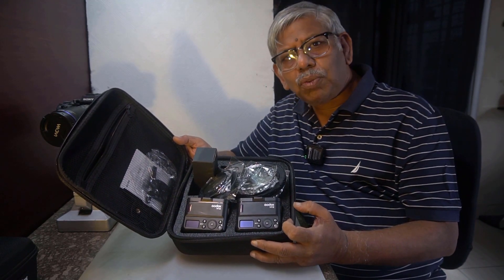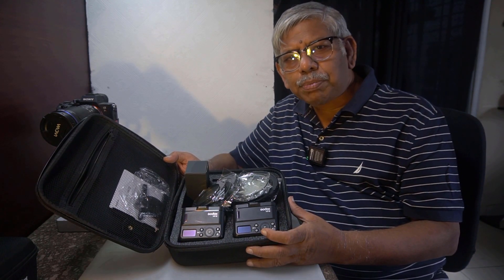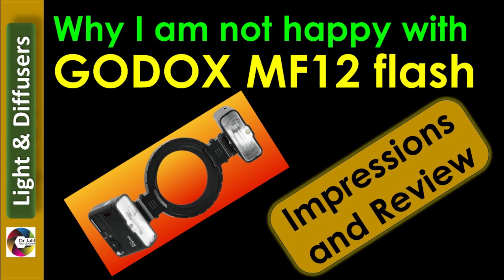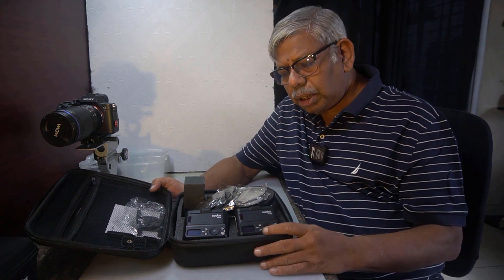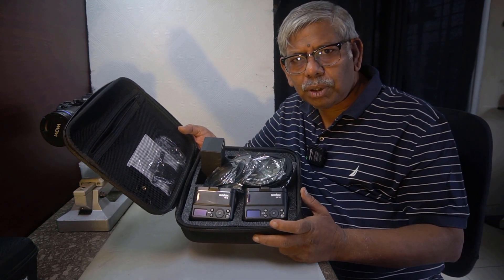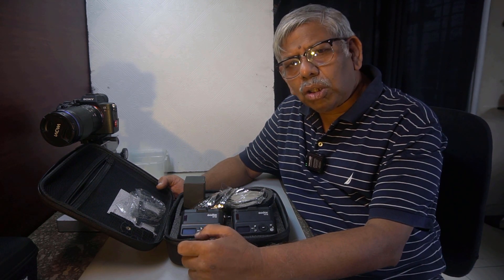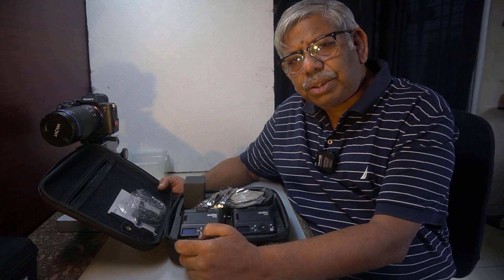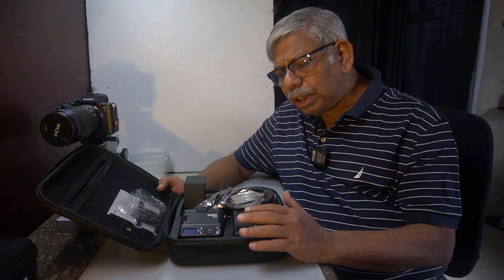This is the Godox MF-12 twin flash system for macro photography. Please do not buy it until you see my experience with this system over the last one year. I have a twin flash system, the Godox MF-12. I bought it about a year back. This pretty expensive system costs about $260 plus tax. I have started a series on this flash system for my YouTube channel to help others decide whether you should buy it or not. Let me show you first what is available inside this box.